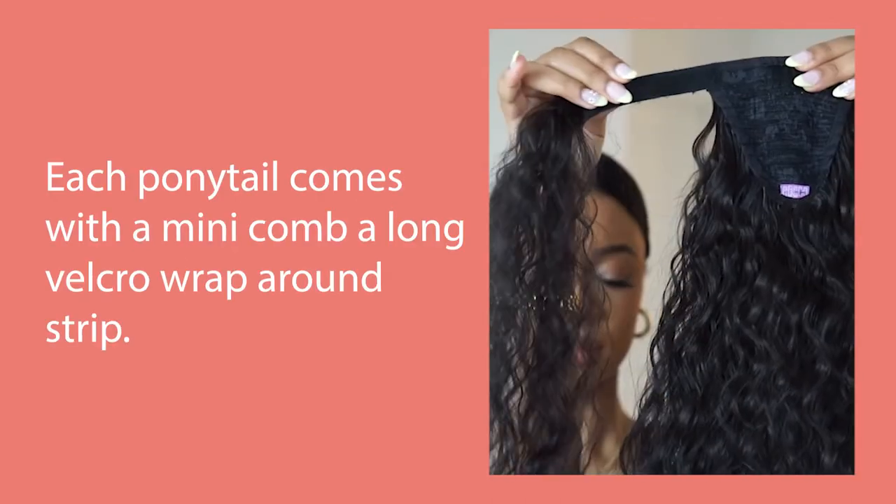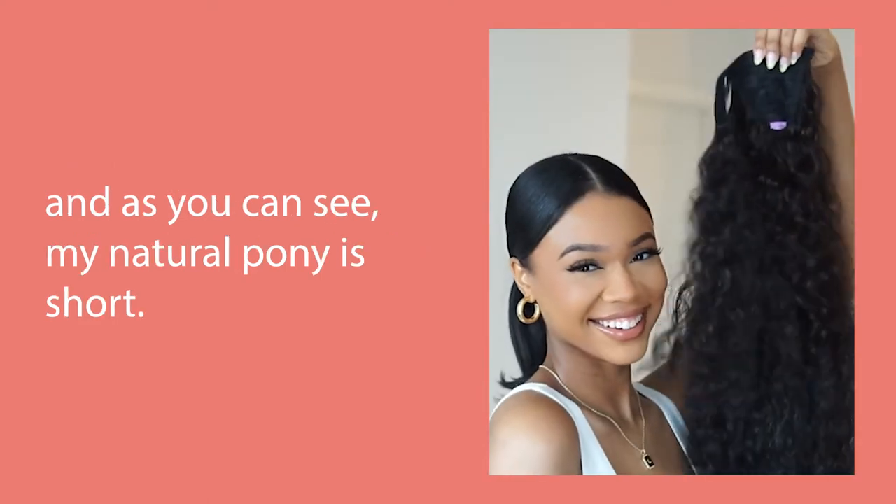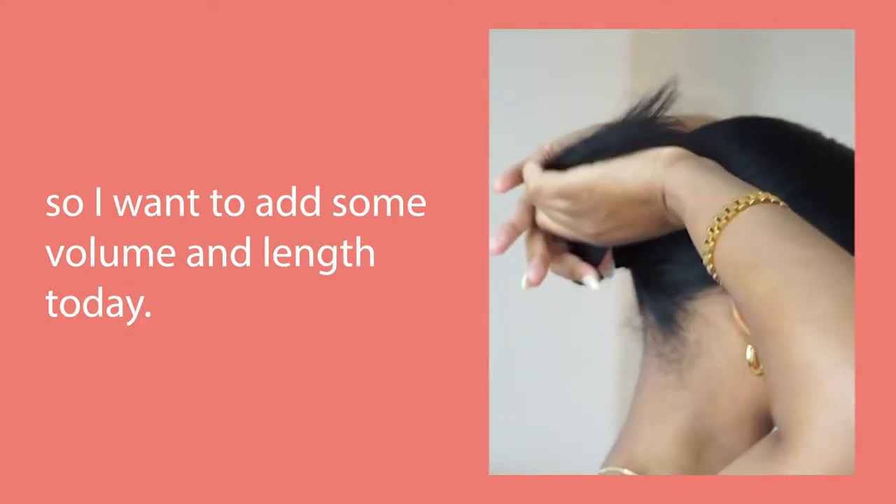Each ponytail comes with a mini comb, a long velcro wraparound strip, and as you can see, my natural pony is short, so I want to add some volume and length today.